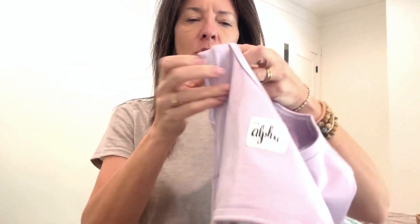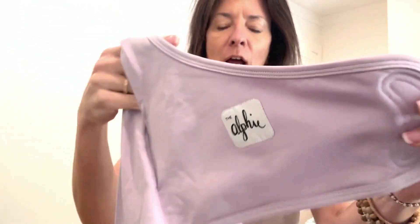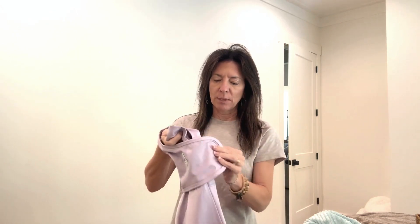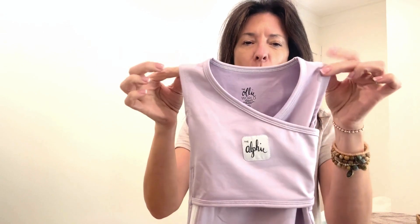I'm going to do a little description of this. It's called the Alfie, and the brand is Ollie. I'm going to show it up close and personal, but I just wanted to do a little introduction. This thing is the cutest little thing in the whole world.